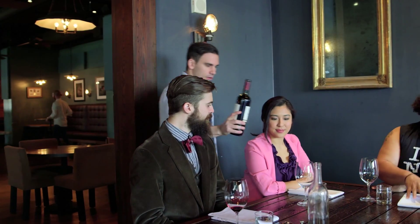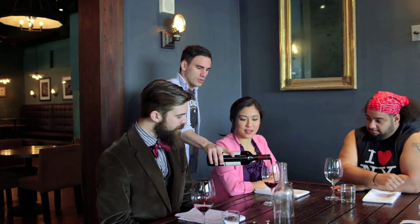Now I'm going to continue around the table, once again in a clockwise manner. I'm going to first pour for the ladies, pouring to their right like this. We don't want to be backhanding guests, and then we'll continue with the other guests.